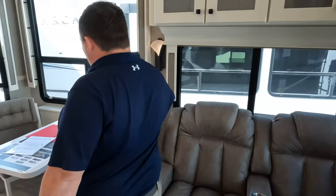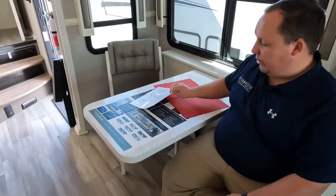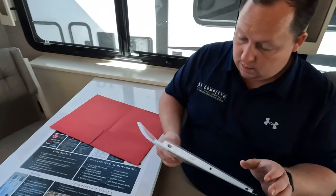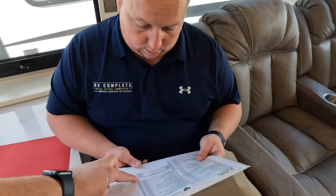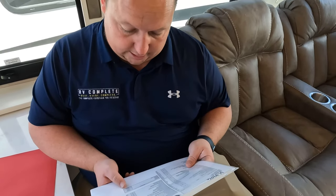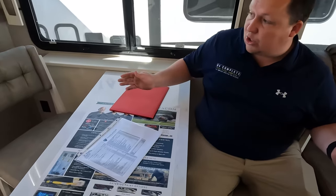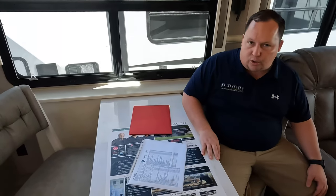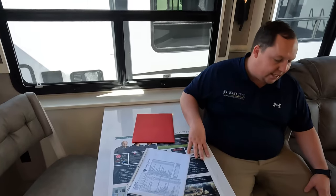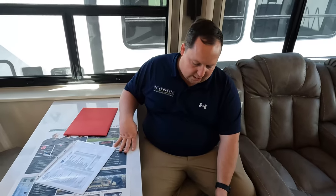Over here we have a nice table and chairs. Full body paint is standard — you're not getting this without it, and the color options were only about $1,698 extra. Really, really nice table and chairs — good for two people, which is what this unit is designed for. You don't need four chairs — put two extra chairs under the bed. This is for two people with the occasional guest. Big windows and everything.